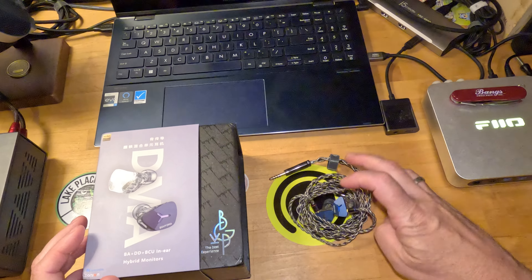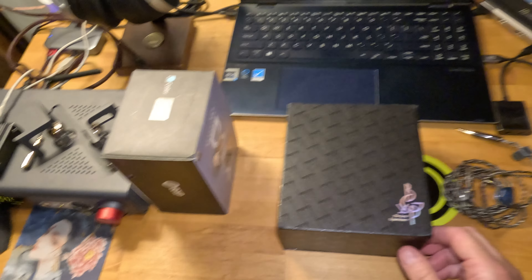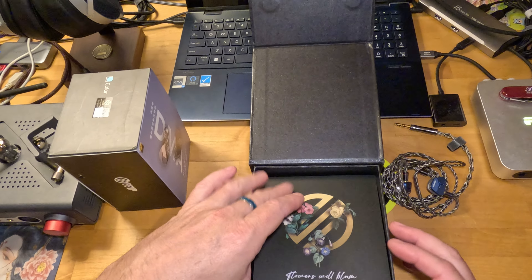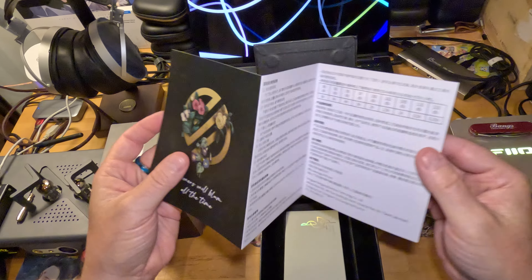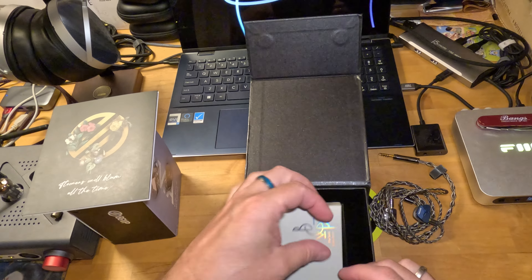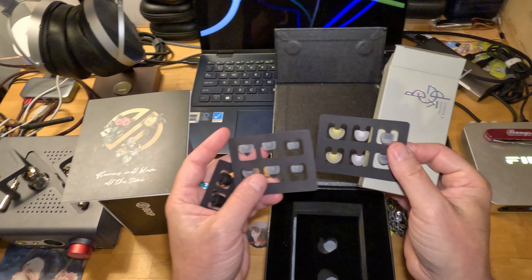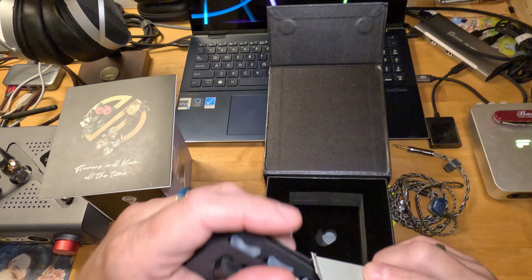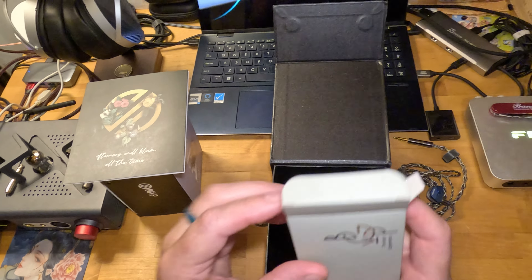Let's do a little unbox. It has a half sleeve — saving the planet, half a sleeve at a time. On the inside it's magnetically sealed. There's an owner's manual, very nicely done — I need to learn Mandarin specifically, I think that would be a good idea. Then you get a box of accessories — all the ear tips: bass ear tips, vocal ear tips, and foams. I love it when they include enough to make people happy, with different people and different tastes.